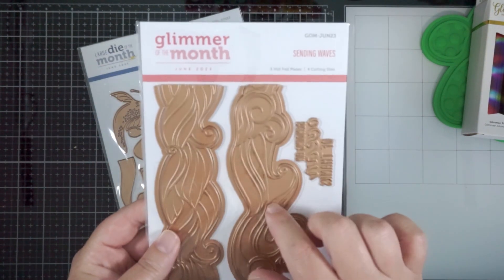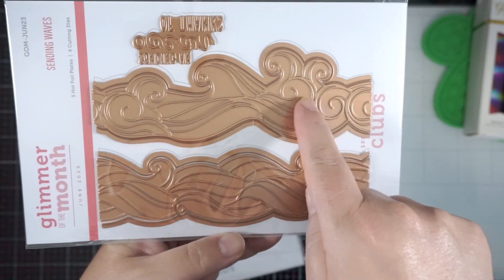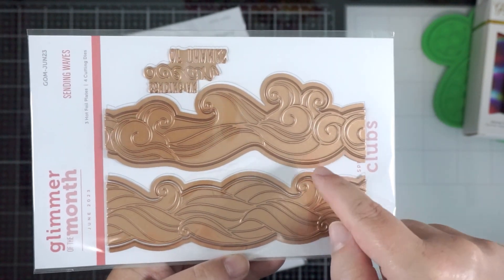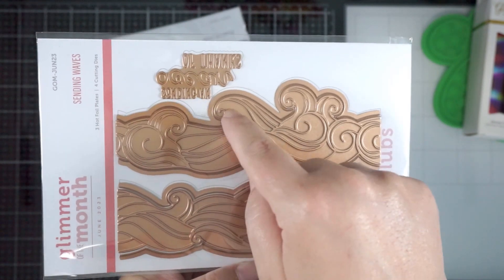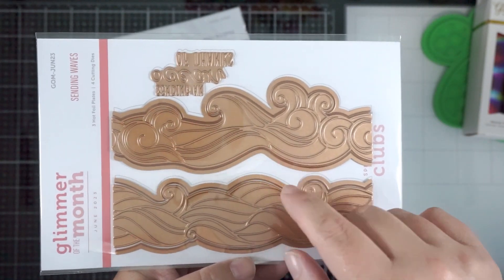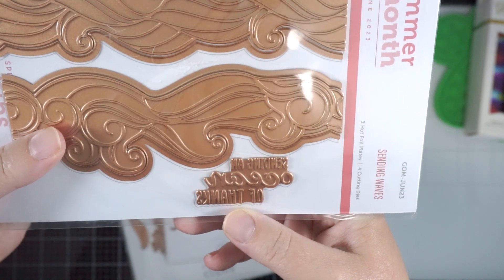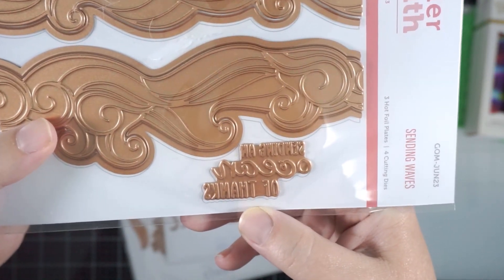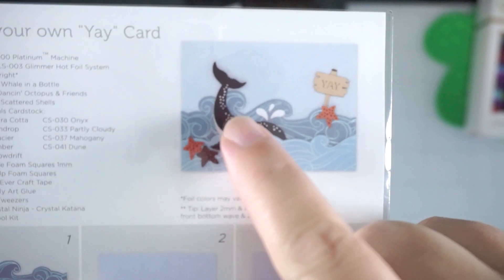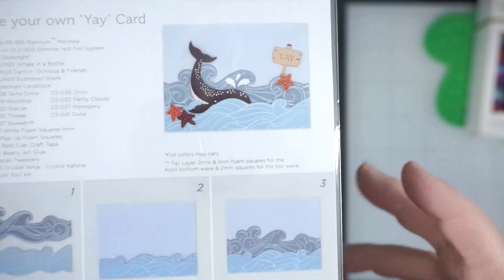The Glimmer of the Month for June 2023 is called 'Sending Waves' and it features two different styles of waves. These pieces in the middle are the foiling plates, and then there's an outline that will die-cut around the edge of each piece — so four cutting dies total. There's also a foil sentiment that says 'Sending you an ocean of thanks,' which is so cute. You can foil onto two shades of blue and create this lovely wave effect.